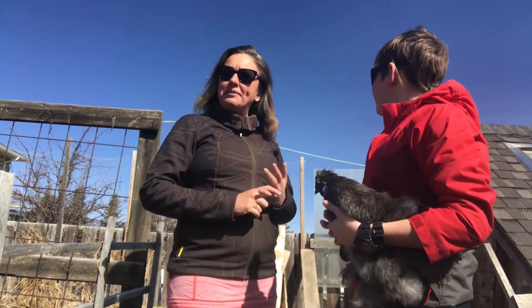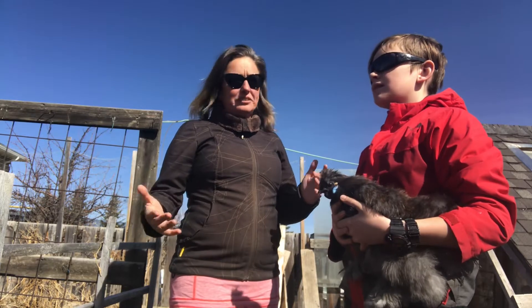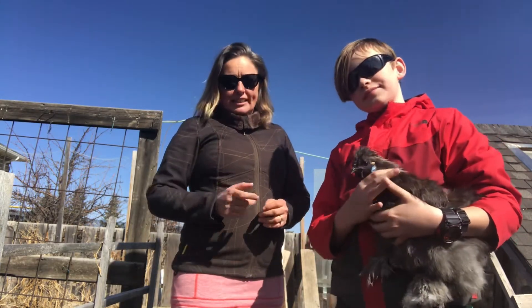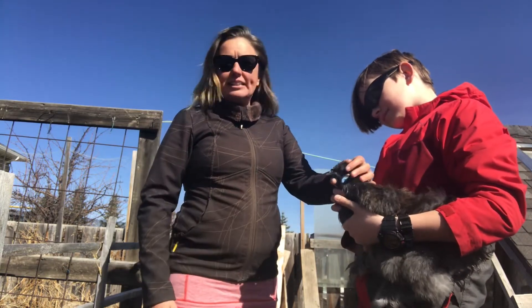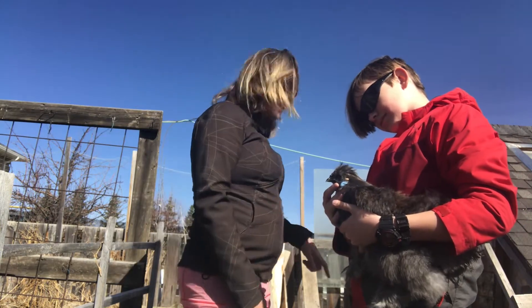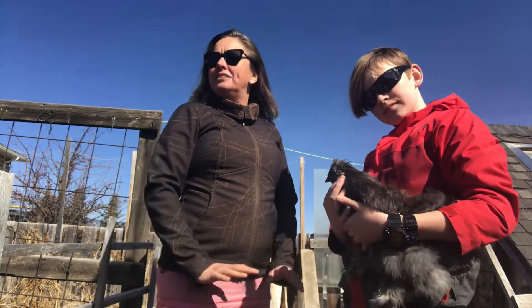Our number one tip: when you do bring new birds to your flock, even if they appear completely healthy like our little guy here — 14 days in quarantine, and then do the slow introduction. He's not going to stay with them tonight, but he'll have a couple of hours hanging out with them in the garden, and everybody's going to be happy because they're on neutral ground doing things they love.